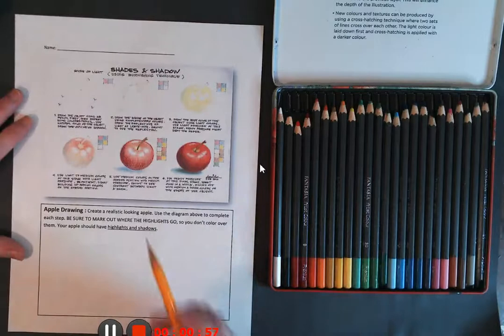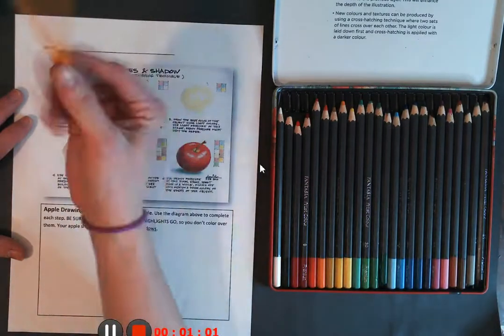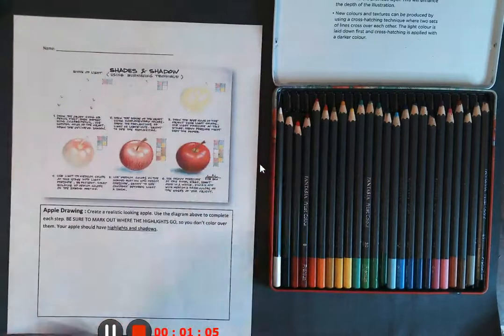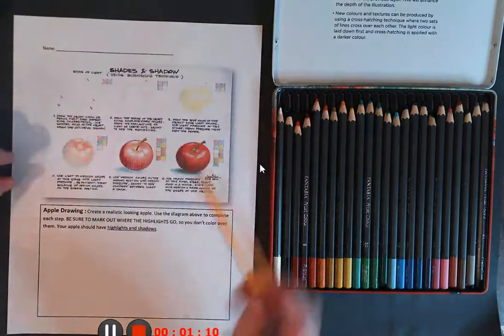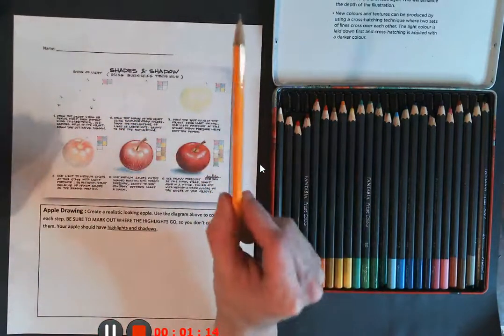The first thing we need to do is sketch our apple. I'm going to be holding the pencil towards the end of the pencil — not towards the tip — so I'm drawing really nice and lightly. I'm holding it kind of like a baton or a wand, that way I can keep it nice and loose.